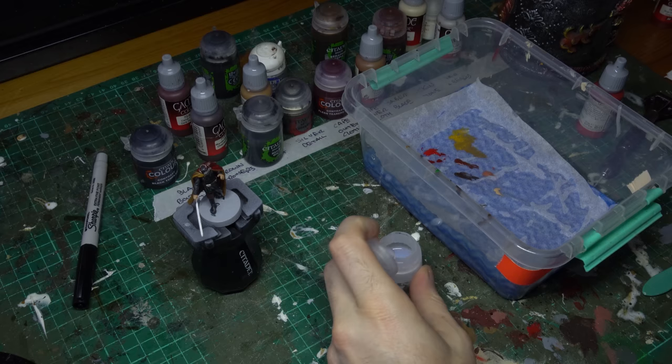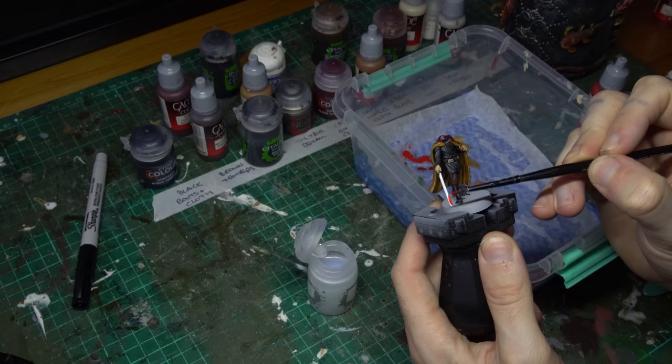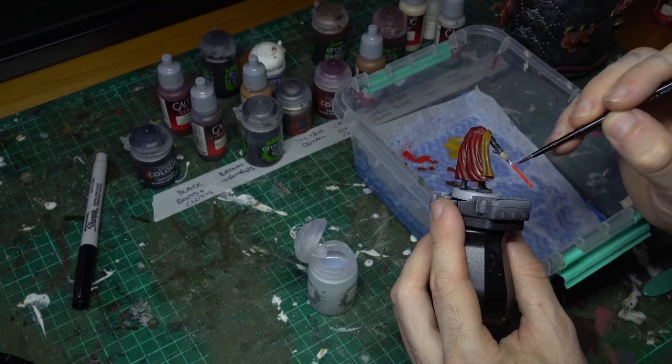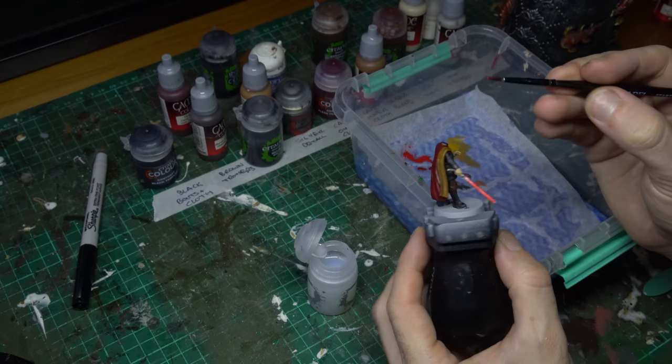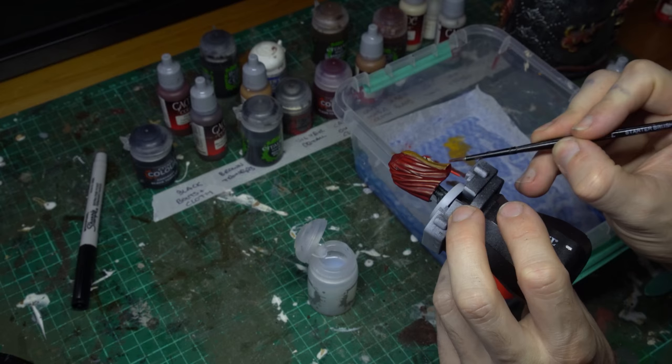I'm going to grab my Bloody Red — the brightest red you own, basically — from Vallejo, and dilute that with some Lahmian Medium, about 50-50 medium to Bloody Red on the wet palette. I'm just going to apply that nice and heavily all over the sabre blade. This is effectively a glaze. Every now and then I'll come and do another layer on that sabre until I've got three, four, or five glazes, and you'll end up with a nice rich vibrant red that just has a little swirl of colour going on underneath that isn't completely uniform.